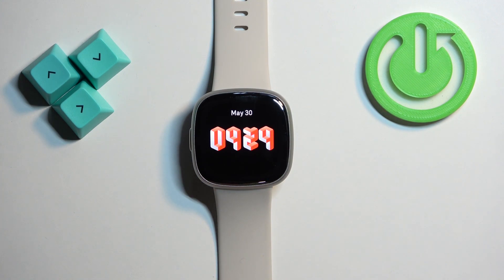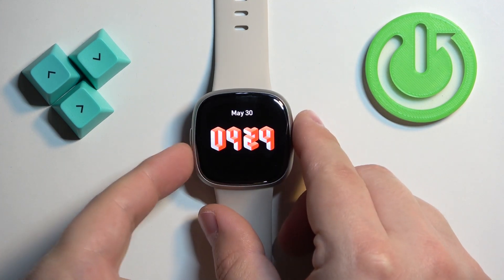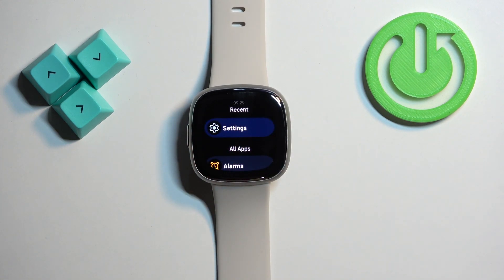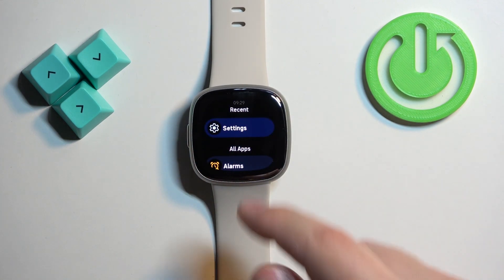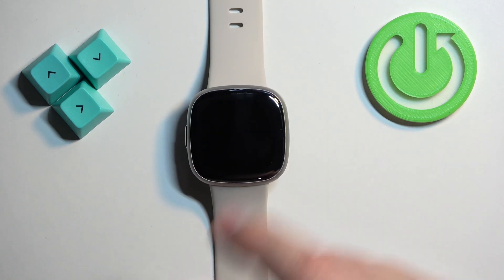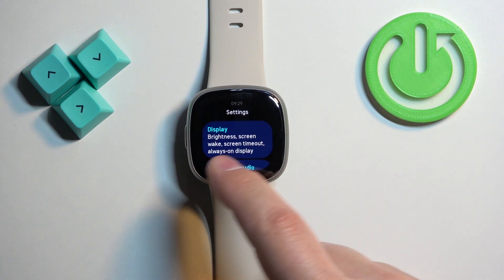You can also change the screen brightness through the settings. Press the side button on the watch face to open the menu, scroll through the menu, find the settings icon and tap on it. Here we can tap on Display.